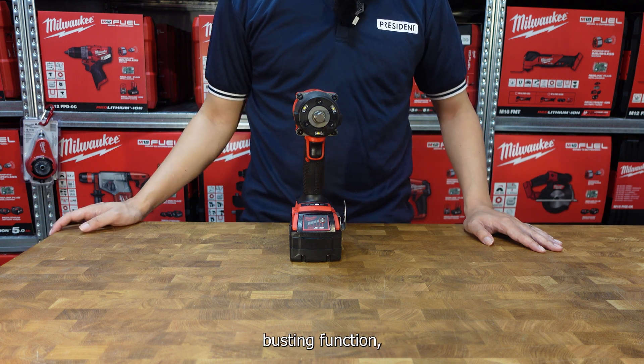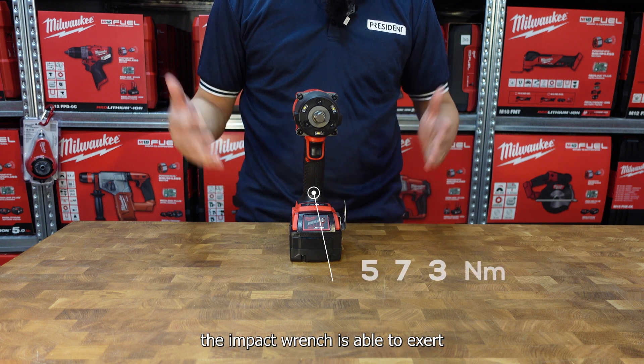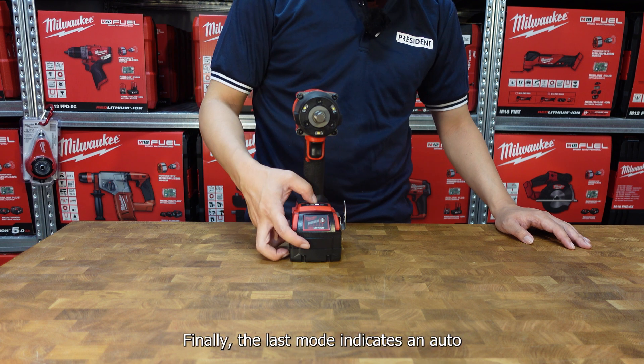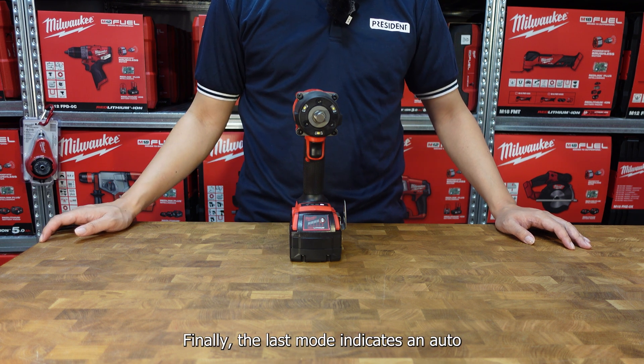When you go into the nut busting function, the impact wrench is able to exert up to 881Nm of torque. Finally, the last mode indicates an auto-stop function.